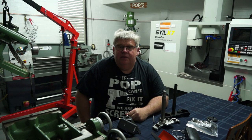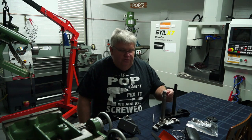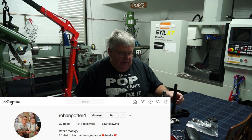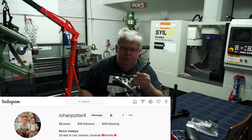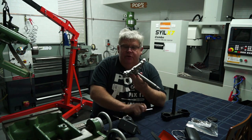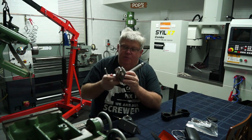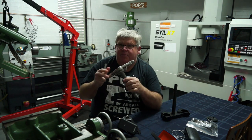Hey folks, welcome back to the shop. Today I've got a little job that came in from a former student of mine from about 10 years ago. He's got a motorcycle triple-tree here. When I first looked at this I thought it was aluminium - it was quite heavy but it's painted frosty silver which gave it the aluminium appearance.